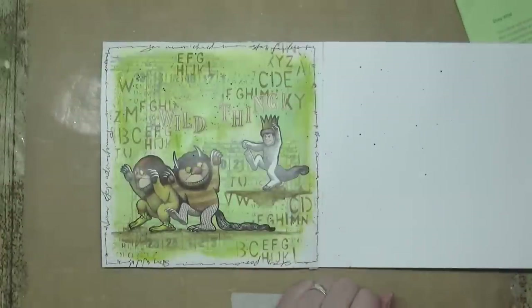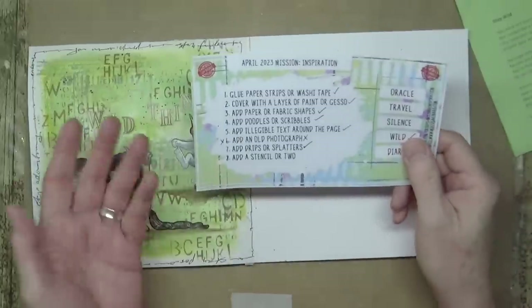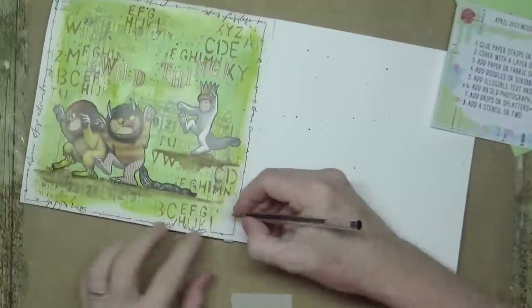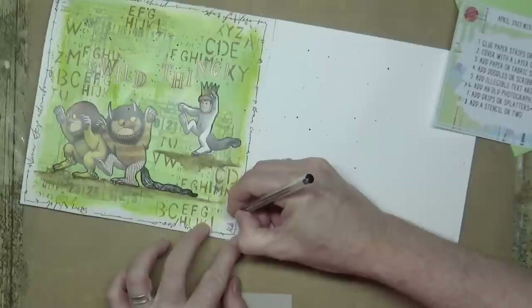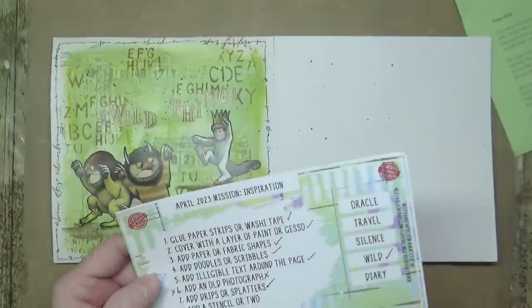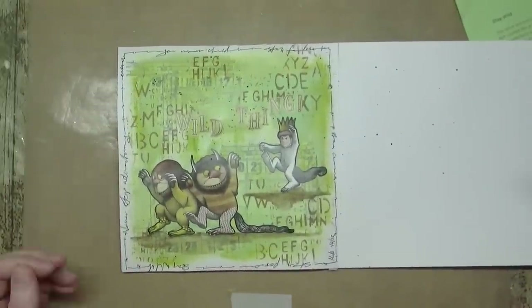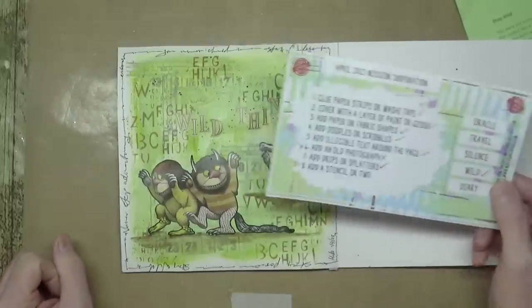So there we go — I'm going to call it a day. For once I haven't used all of the ingredients, but I'm happy with the way it's turned out. I'll just sign it here — and today is the first of April, so it's April Fool's Day here in the UK. There is my art journal page for April 2023's Mission Inspiration — mission accomplished!